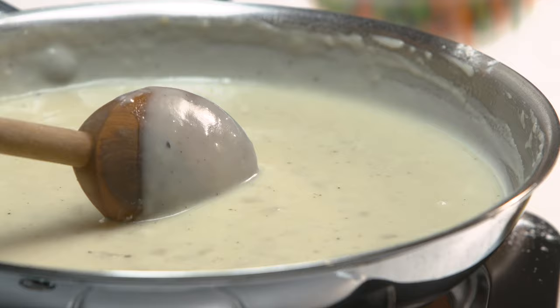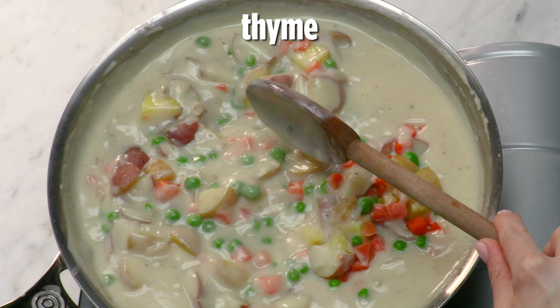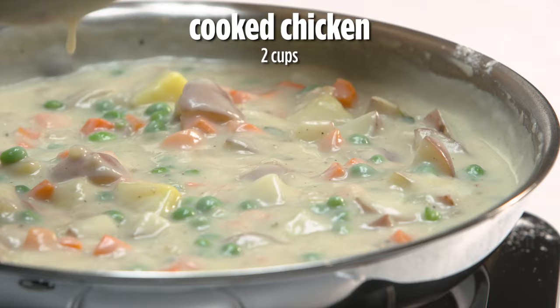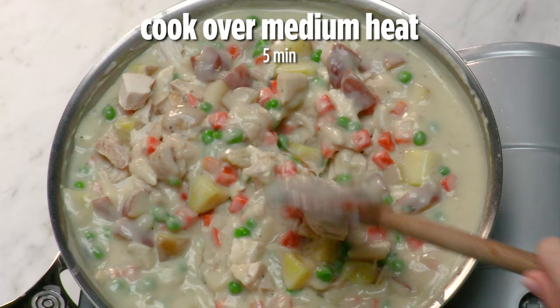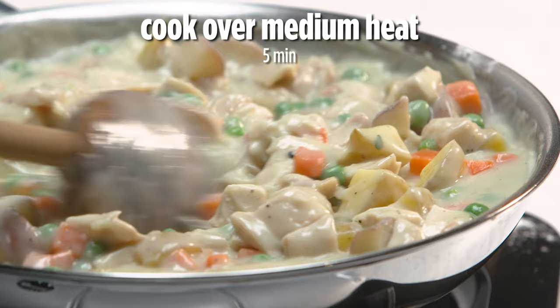So we have frozen and thawed peas and carrots, and quickly steamed potatoes. We're gonna add some thyme and now some chicken — that was two cups of chopped cooked chicken, which comes easily from one rotisserie chicken or from two grilled or cooked chicken breasts that you might have on hand.